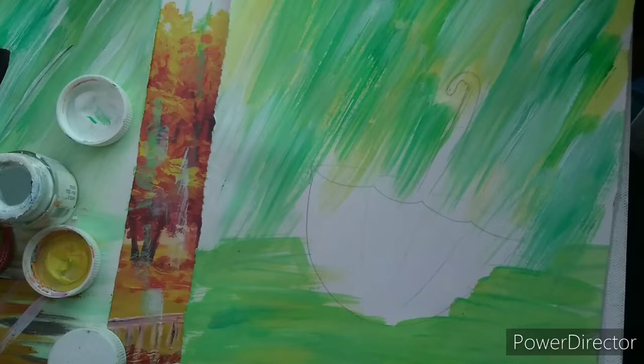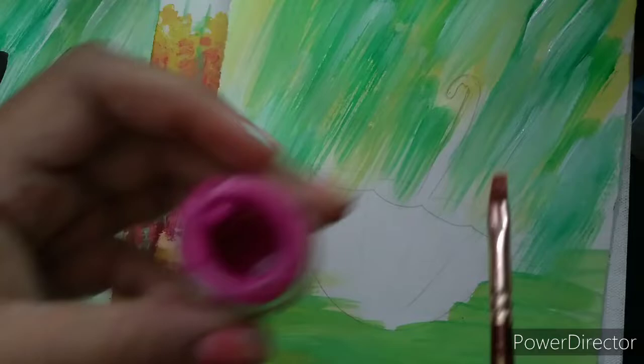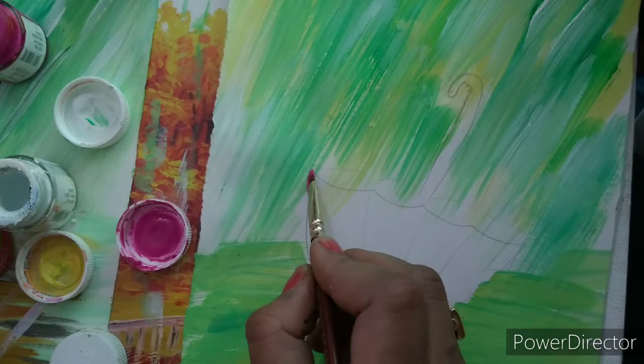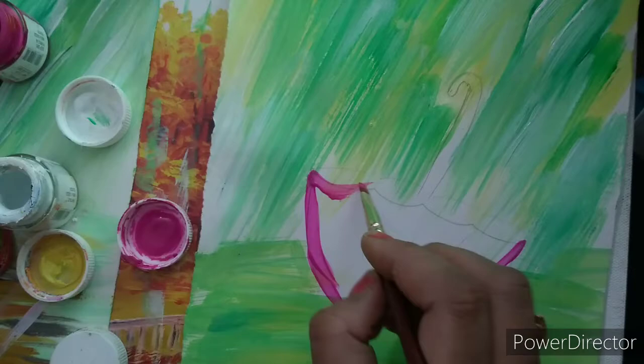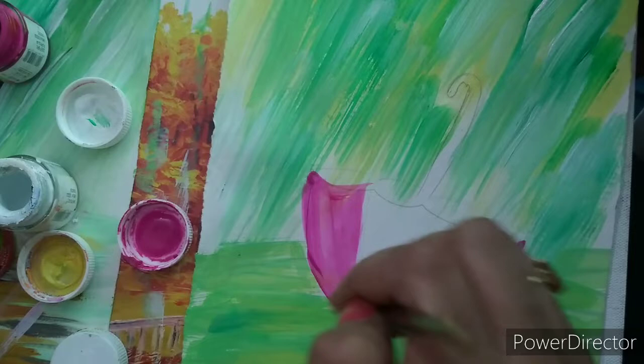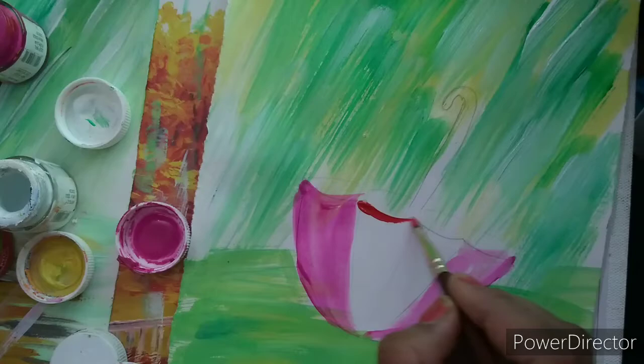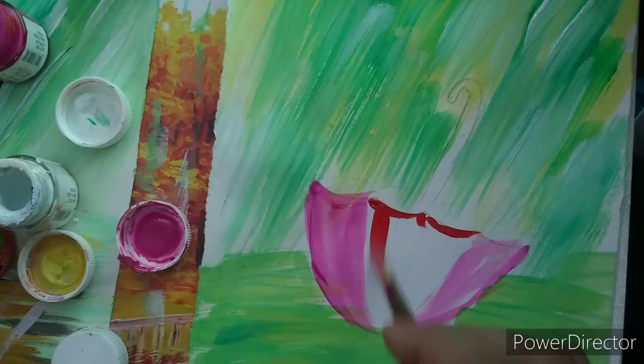Now I will color the umbrella part. I am using this small flat brush and using a dark blue color and dark pink color. This is a deep blue-purple color. I am using a little bit like this and coloring here. You can use water also. You can use red color also. Now I am using a little bit of red color in the middle part to show a little darkness. And I will spread this color also.